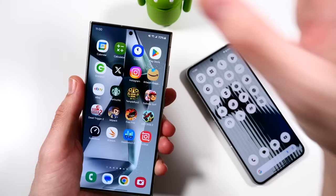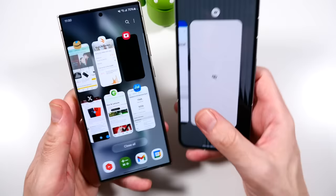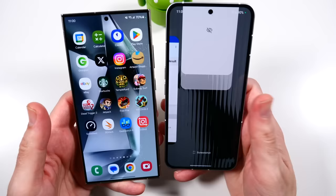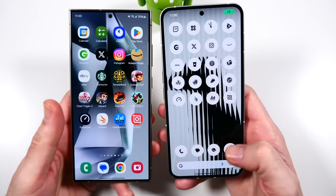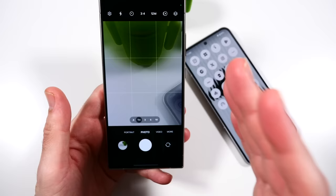One last test - camera launch speed. Three, two, go. We were on the front-facing camera so let's run it again. Three, two, go - I think the Nothing Phone had that. And again - three, two, go - yeah, faster on the Nothing Phone to launch the camera. But here's where you're really getting your money's worth on the Samsung - look at all the various options and photo modes. This thing is way more loaded in terms of camera features.